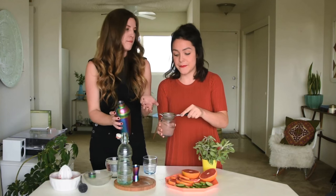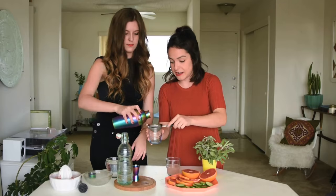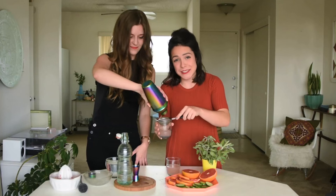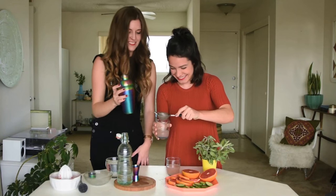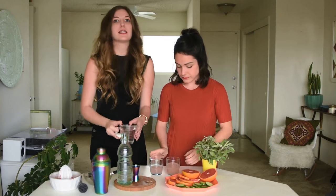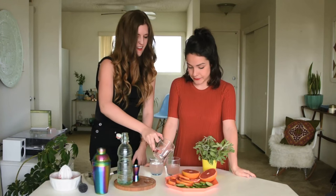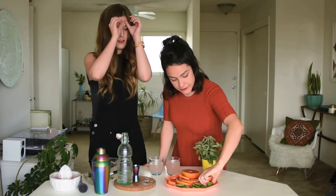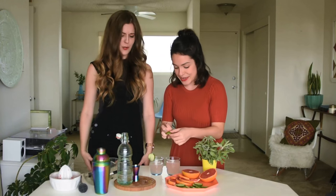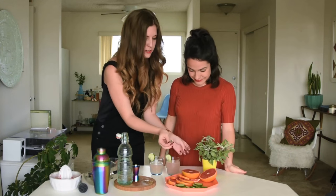The more tightly packed that mesh is, the more consistent your cocktail will be. Swirling around and giving it a tap will make sure you're getting all your juices in there. Then we just have our tonic here — you can also use sparkling water, whichever you prefer. We're tonic fans — it adds a little bit of extra tartness. And then we have a couple of cucumber slices here for garnish that we've scored for the cups. We'll add a couple of fresh sage leaves as well.